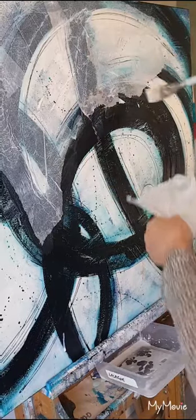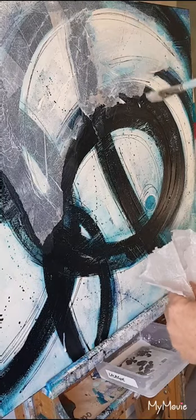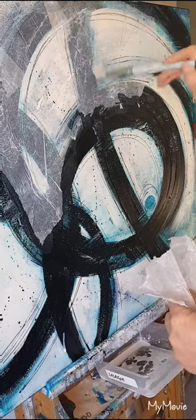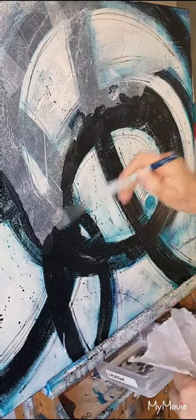I won't bore you with doing the whole canvas — I can do that off screen. But what I want to show you now is how I apply some paint.